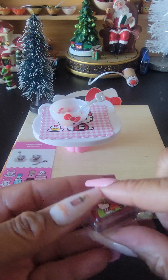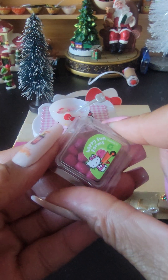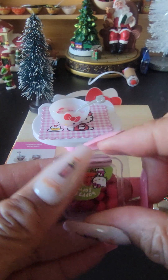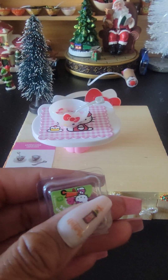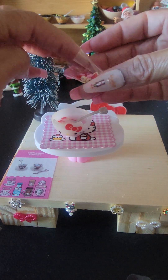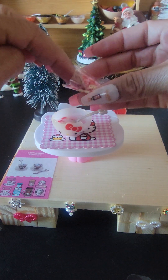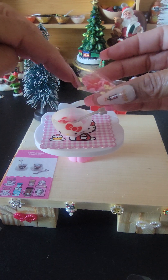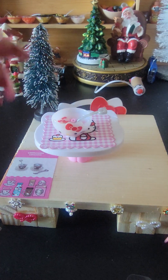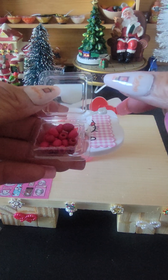Let's do some — I think this is raspberry. Okay, let's put a little bit more cereal in there. Okay, let's put these raspberries in there.